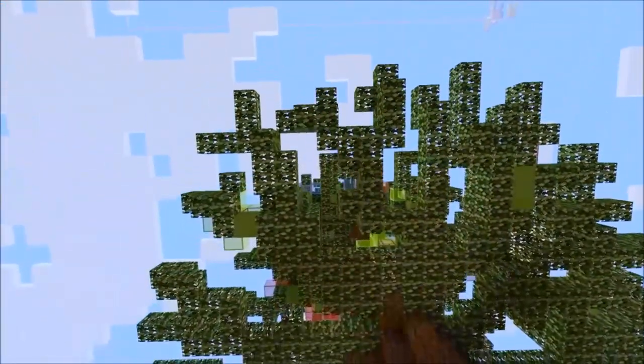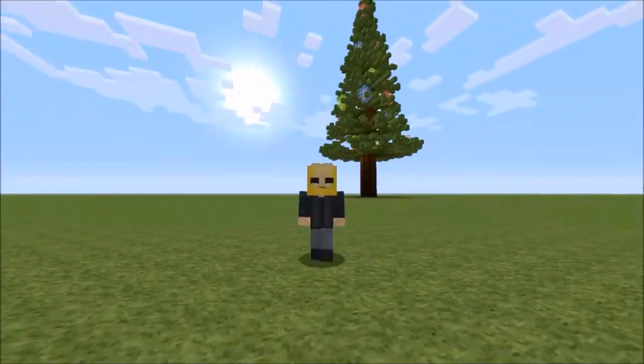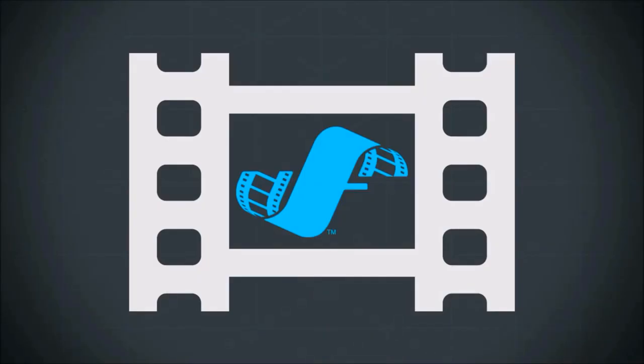Well, dear family and friends, this brings us to the end of the episode. Don't forget to like and subscribe. I am Seraphim190 — God Almighty — peace out. I'm gonna go to hell for that, I know it.